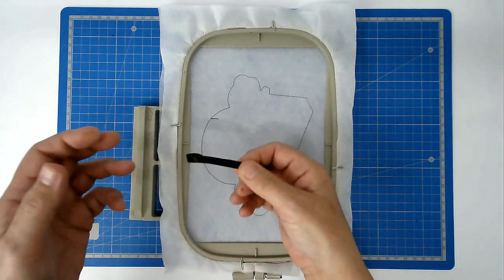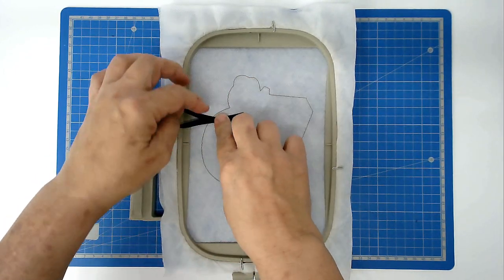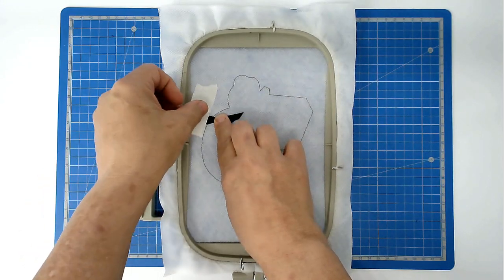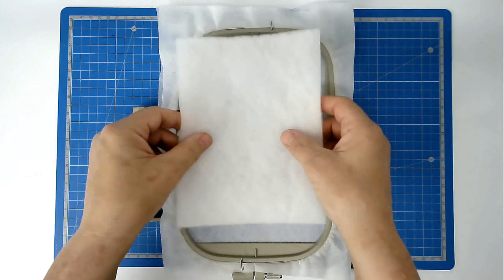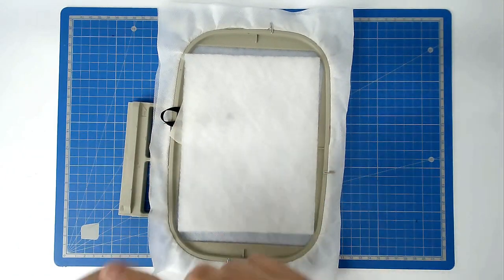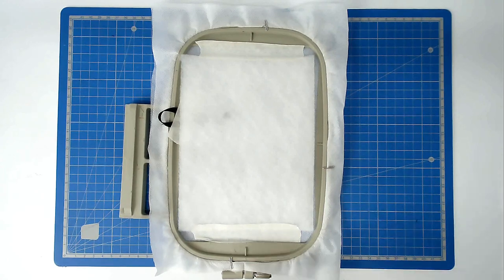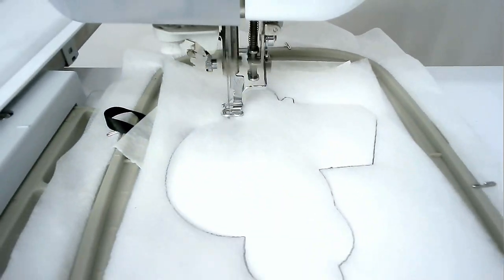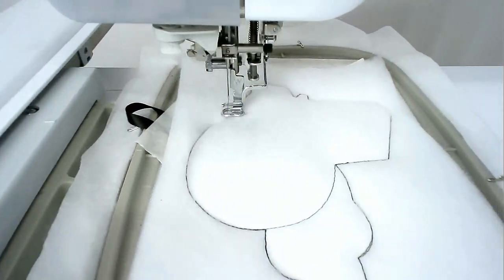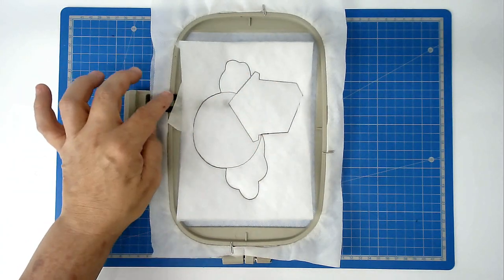If you wish to add a little hanger for your house, there's a little mark where you're going to place it — put it on that mark and tape it in place. Then place your batting over the top and tape that in place as well. Pop your hoop into your machine and stitch round number two to secure it — that's also going to give you placement outlines for your fabrics. Trim away the excess batting from around the edge of the stitch line, taking care not to cut off your loop if you've added one.